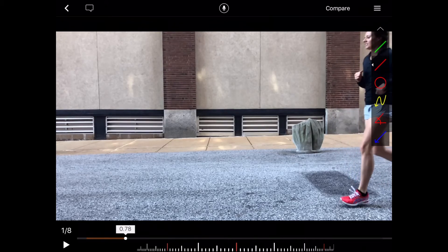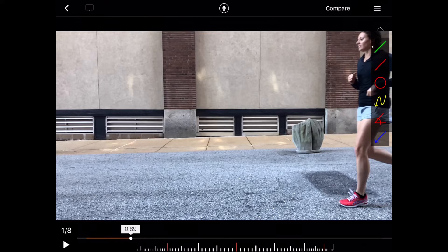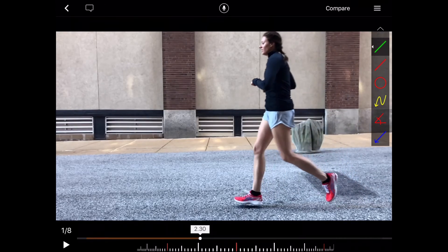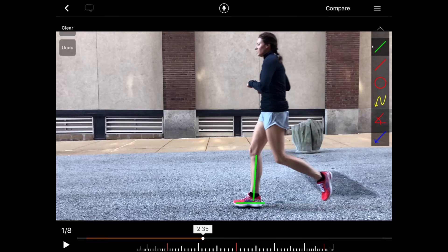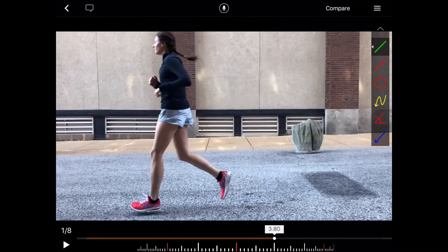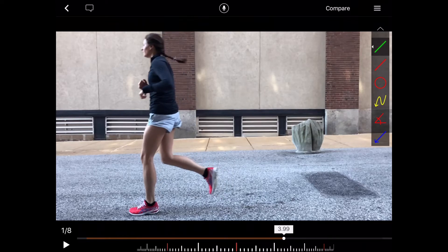As she moves into the screen, she's landing with a nice foot flat pattern, very lovely vertical tibia. And as she moves through the screen, we see that happen again on the right side as well as the left. Both this foot flat pattern where the foot is not angled up or down as it contacts the ground and the tibia is not angled forward — those two patterns are correlated with a decreased risk for injuries.